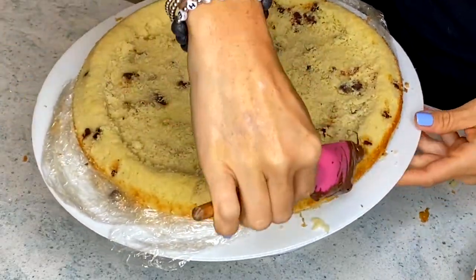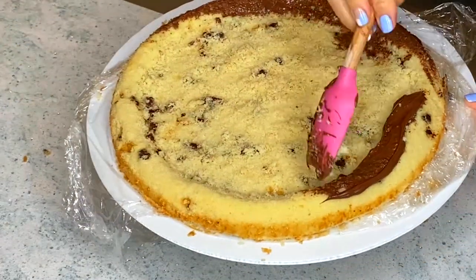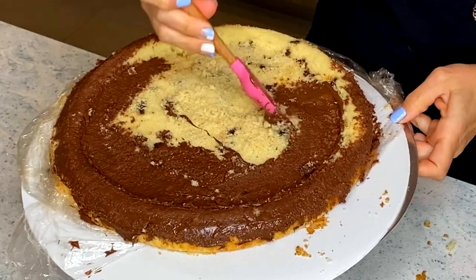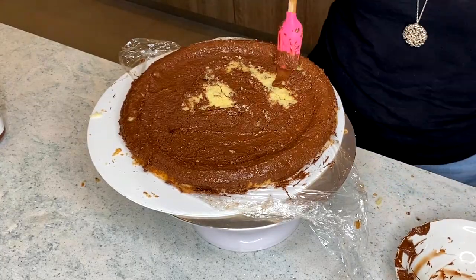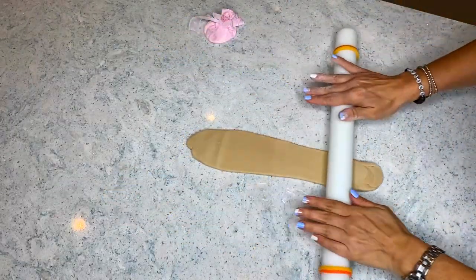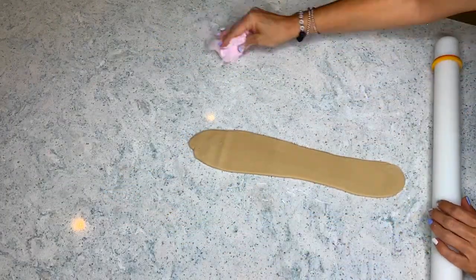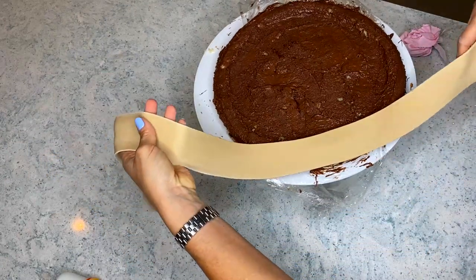It doesn't have to be very complicated or sturdy or anything. What I did is I heated up a little bit of Nutella in the microwave and just covered the whole thing with it. Nutella is one of my son's favorite things, and it's going to help the fondant stick.